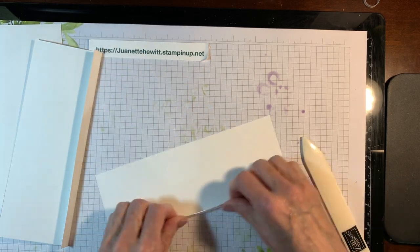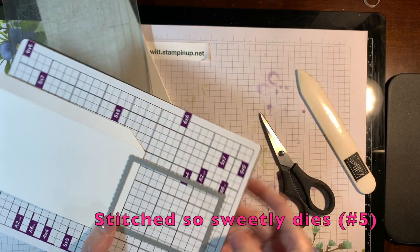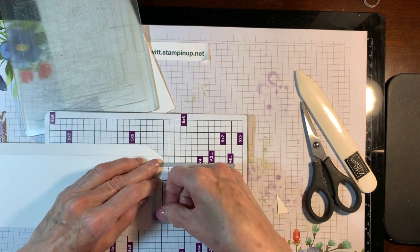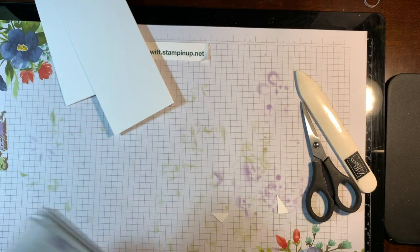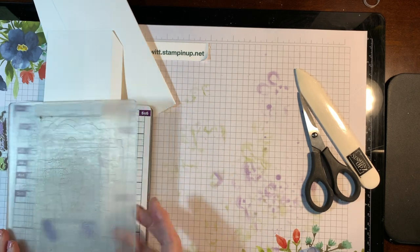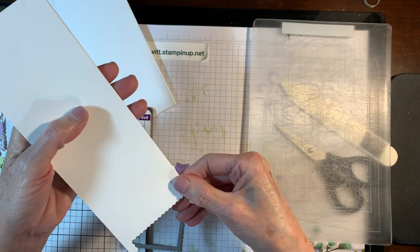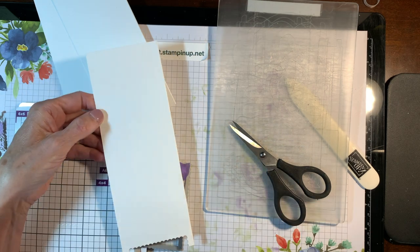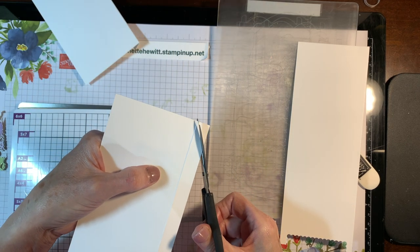On my dies, the smallest one is number one and they go out to the larger one which is number six. To make the panels I use the number five Stitch So Sweetly die for the legs, laid inside the bottom of that panel — the inside width is about two and one-eighth inches. You can use any rectangular die you want, and as you pull it out it gives you some legs. When you fold over the tab it looks like a screen, and I wedge both the top and the bottom of those tabs.